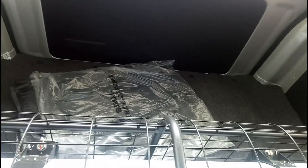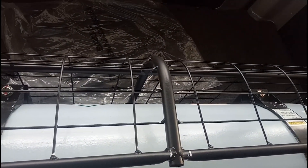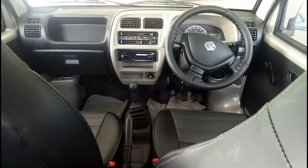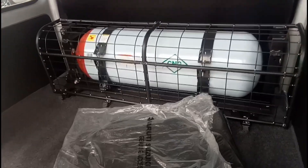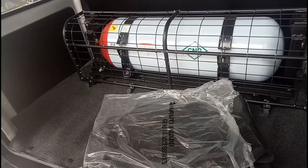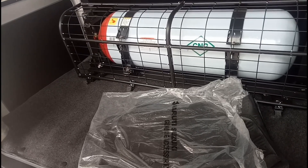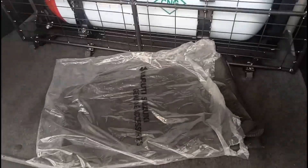The boot space is 540 liters to be precise. The CNG tank is kept here, completely covered. From the outside you can also see the CNG tank — it is fully covered and this is the amount of space you get in the boot. The floor mat you see is an additional accessory you need to buy separately.